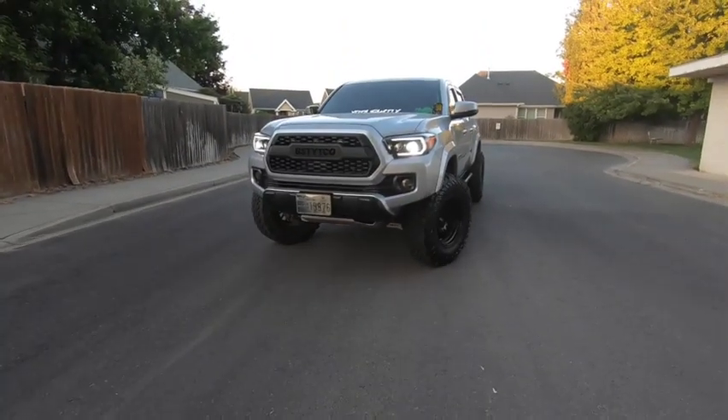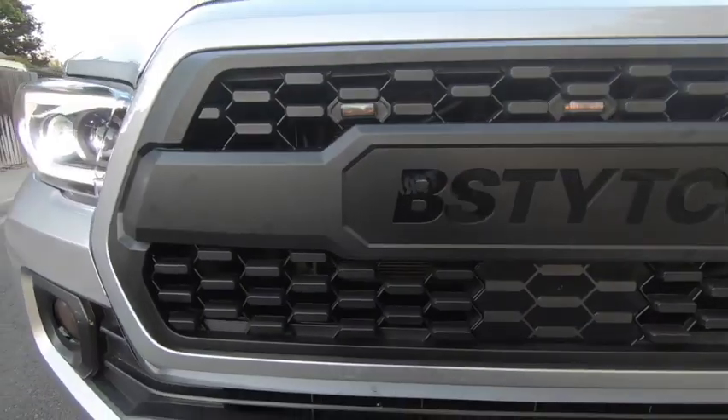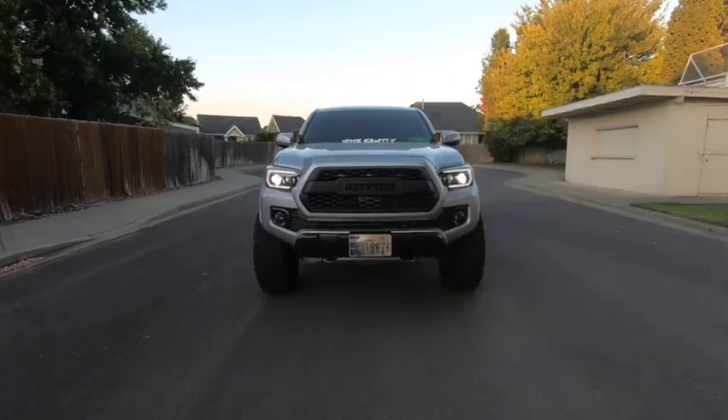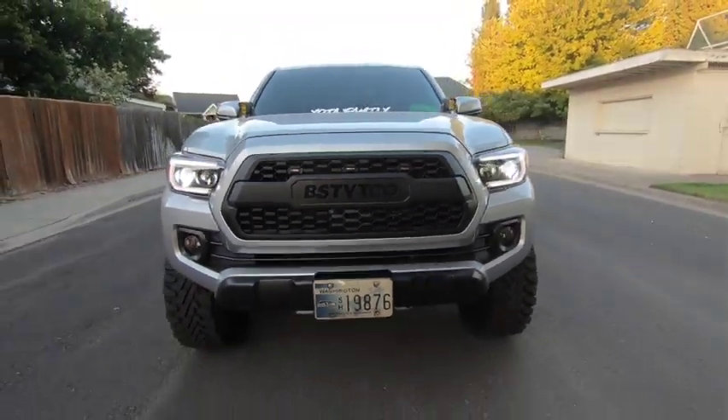It's finally installed — it looks pretty sick. Shoutout to Taco Clout for doing the giveaway — that's where I got the new grill. I'll leave the link down in the description, so if you guys are interested in getting one of these grills for your Tacoma, the link will be down below. Here is the new grill on Beastie — there you have it!